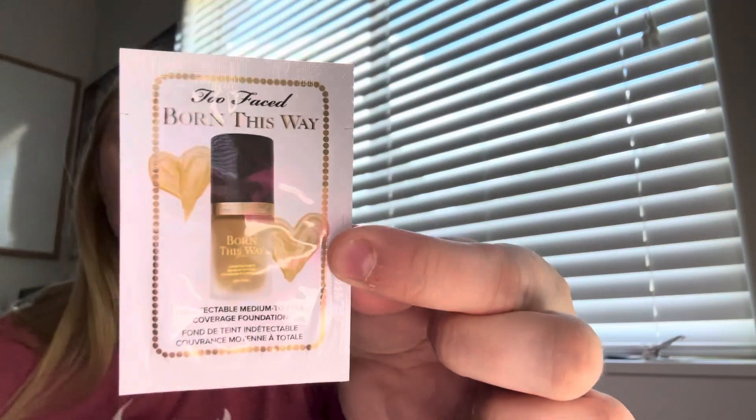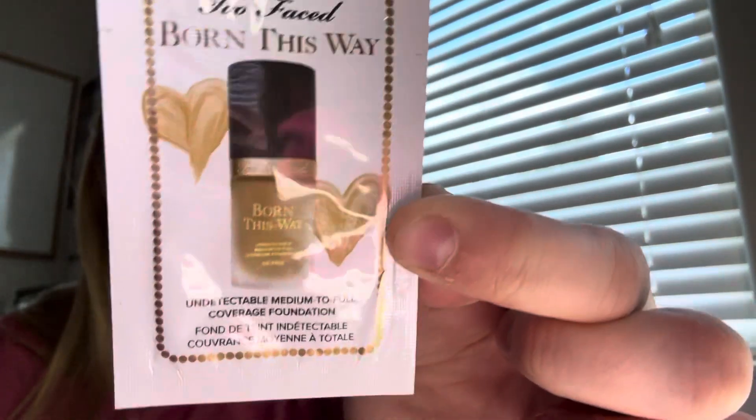Next is a foundation sample. This is Too Faced Born This Way Foundation in the shade Sand. It looks a little deep for me, but we'll definitely make it work — maybe with concealer or something.